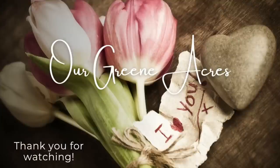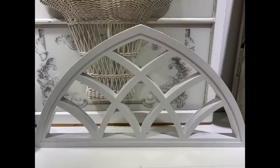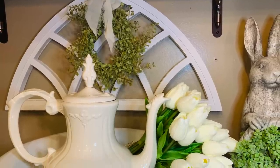Another great decor piece I recently picked up while thrifting is this half cathedral. It makes a great accent piece on top of wall decor or anywhere you need a little texture and detail. I only paid $5.99 for it, freshened it up with some white chalk paint, and I've displayed it in my kitchen under my open shelving.